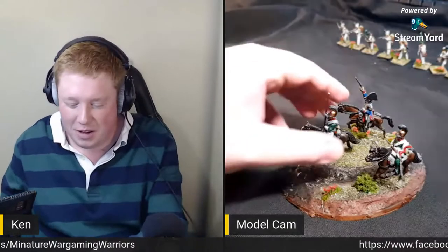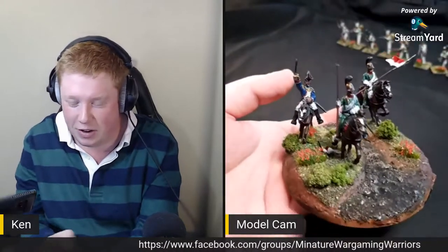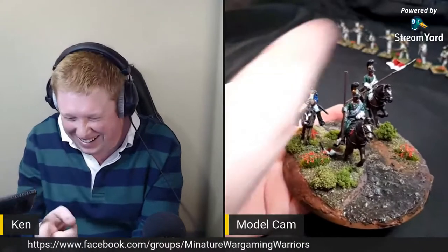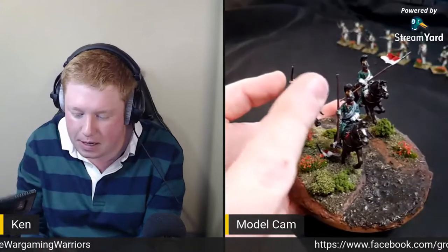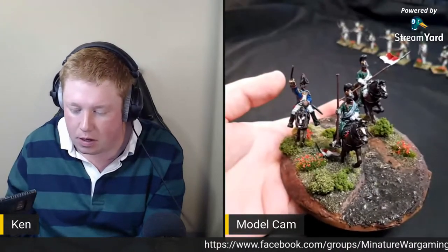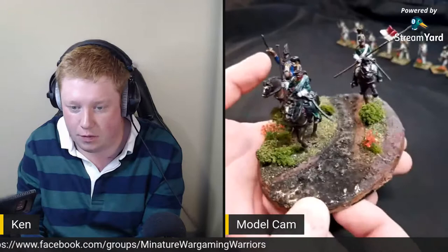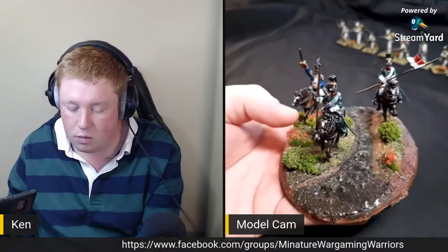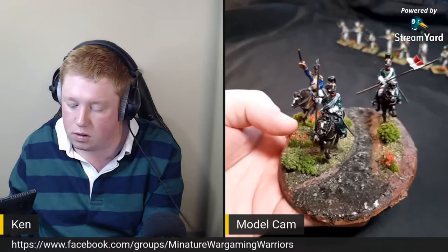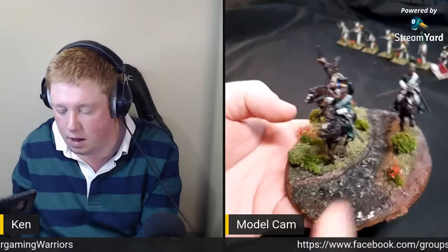As you can see, I've got a cheeky little command base just finished today and I've already snapped the lance. I'm going to have to pin it, which is going to be really painful. I have actually pinned lances before, so I know it can be done - I can use like a paper clip sort of thing. Apart from that, what do you guys think? I've got a watery base here - it's resin from Green Stuff World. It dries under sunlight or UV light, like a nail salon lamp.